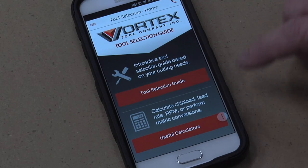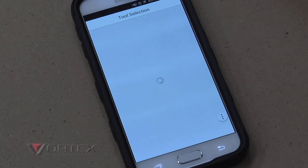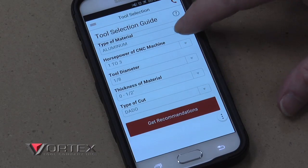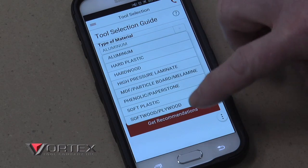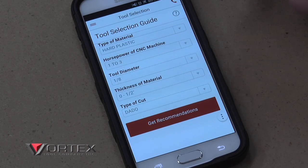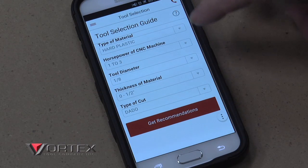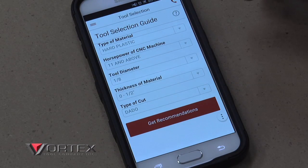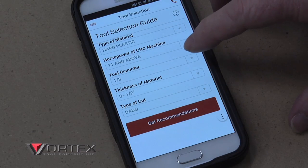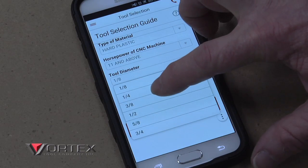Now we've got the application open. Let's go ahead and hit our menu, then go to Tool Selection. The first thing we're going to select is our material — it gives you a range: aluminum, plastic, hardwoods, and so forth. We're going to select hard plastic for our acrylic. Then it asks us the horsepower of the machine — since we're cutting on the Smart Shop 2, we'll select 11 and above. Then it asks our tool diameter, and I want to use a quarter-inch tool for the tool paths we'll be doing today.